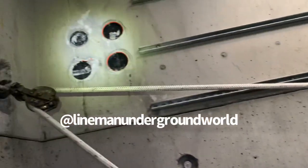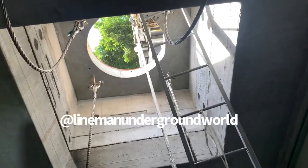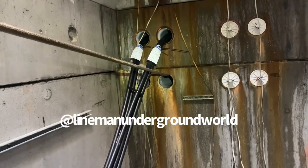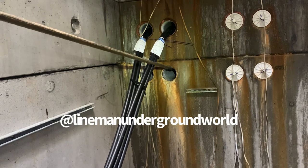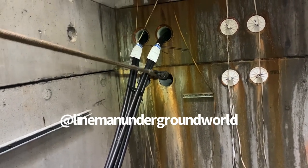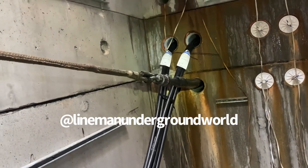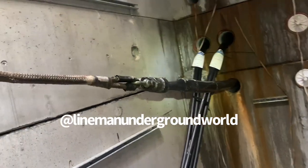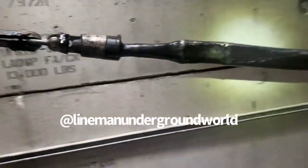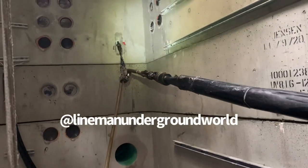Bringing in the cable. All the rig ends are in place. Everything looks good. Here it goes — like butter. There it is.